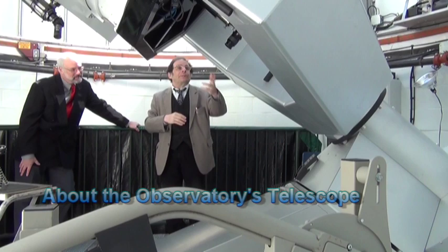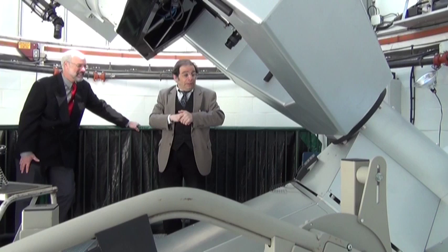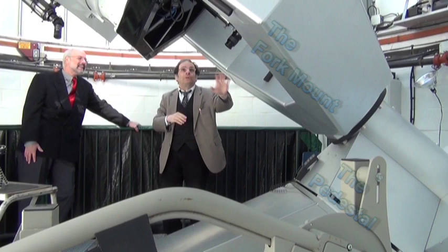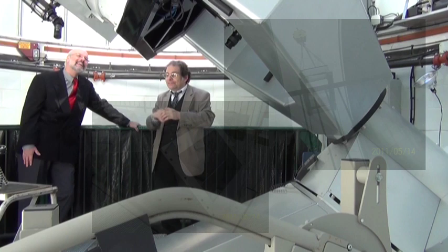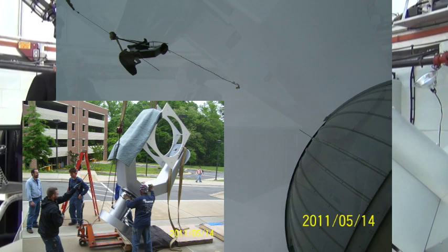This is 1,500 pounds just for the pedestal, the fork mount is 2,000 pounds, and the optical tube assembly is 1,000 pounds — two and a quarter tons, or 4,500 pounds total. It had to be dropped through the opening of the dome in three pieces: the pedestal, the fork mount, and the OTA. It was really neat to see the pictures of that assembly. Sometimes I think they should do a little book about how this was all done, because a lot of effort went into building this up.